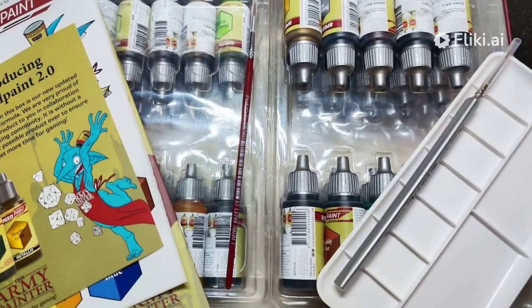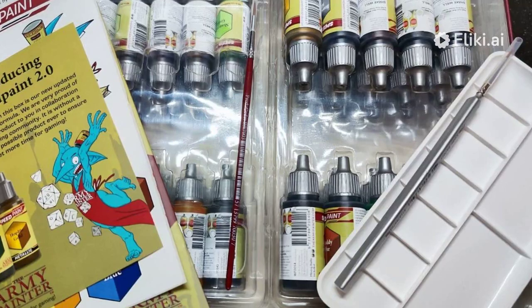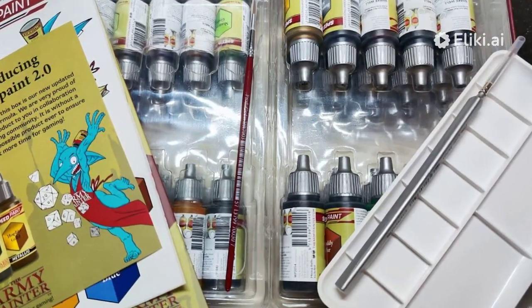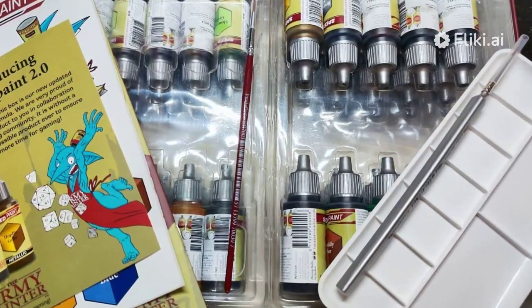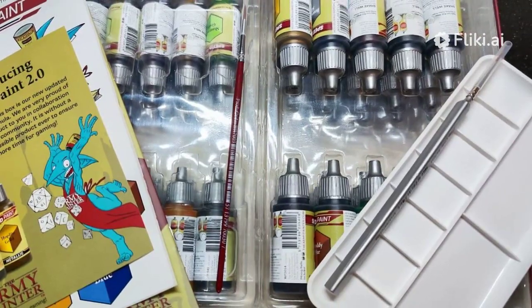As I gaze proudly at my new pieces, I know I couldn't have achieved these results so quickly and easily without my Army Painter Speedpaint Mega Set. My friends may tease me for becoming completely obsessed with speedpainting everything lately, but I simply can't imagine going back to my old ways now that I've discovered how much time and frustration these paints save.